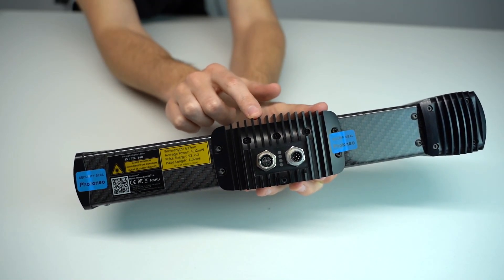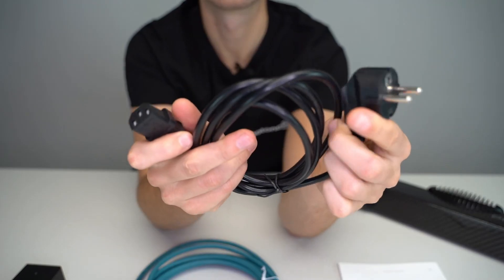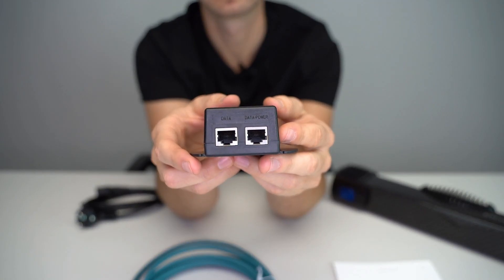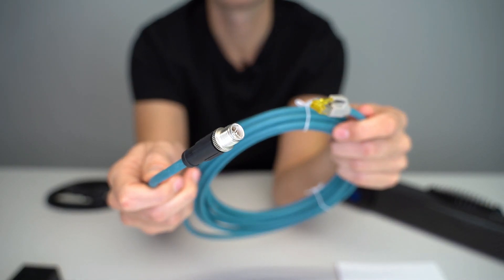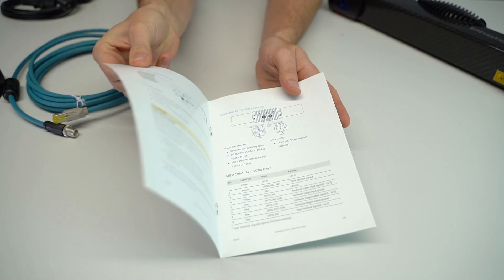It also has two connectors: the PoE connector and the 24-volt connector. Over here we've got the power cord, which is shipped to you based on your location and the country you live in. The next one is the power injector, which provides the necessary power and data flow to your device. It has two connectors on one side — the data and data-and-power connectors — and the other side has a connector for the power cord. The next one up is the M12 to RJ45 connector, or in other words the power over ethernet cable. And last but not least is the quick start guide.